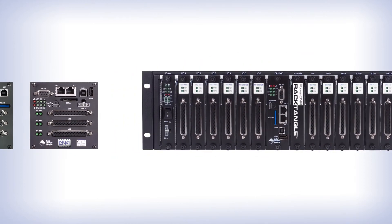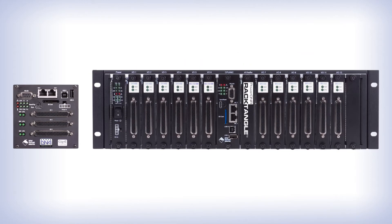This comes in cube and rack form factors. All our rack or rectangle products are the 1G version.